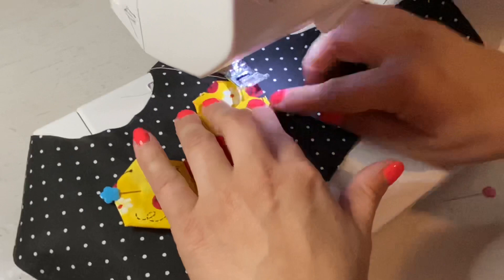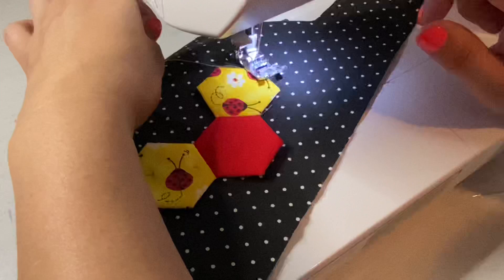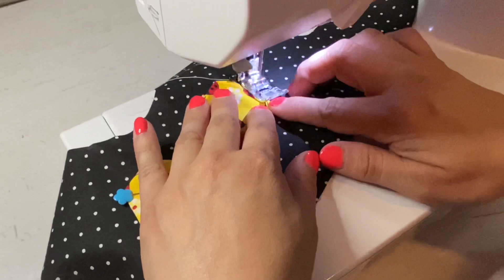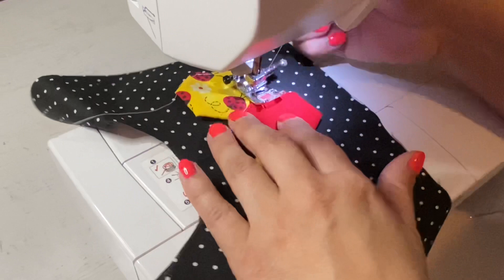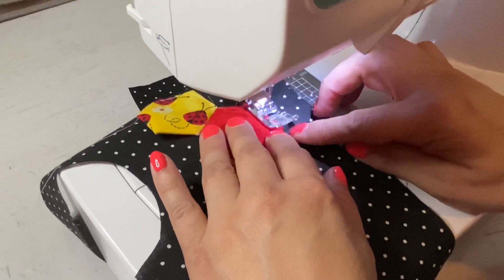At my sewing machine I'll choose a spot to start, lower the presser foot, and use the guide on my foot to keep about an eighth of an inch away from the edge. I'll put the needle down, back stitch at the beginning, and then follow the shape, keeping real close to the edge. When I get to a corner I'll keep my needle down, lift the presser foot, pivot, lower, and continue on — doing this all the way around.